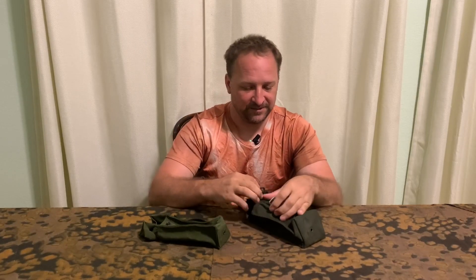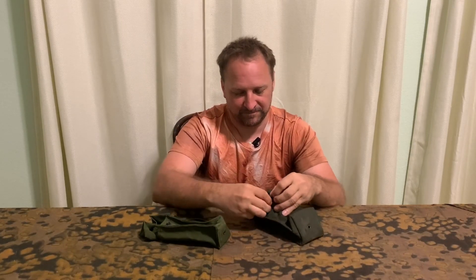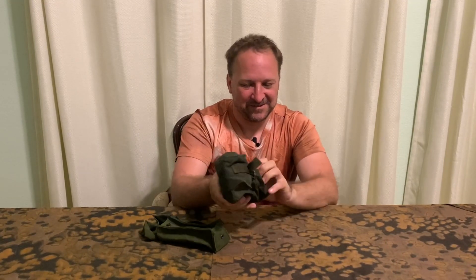This one fits really nicely — there you go, that's a suit sight pouch.